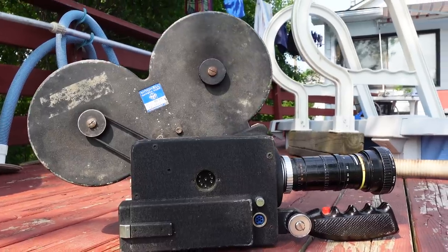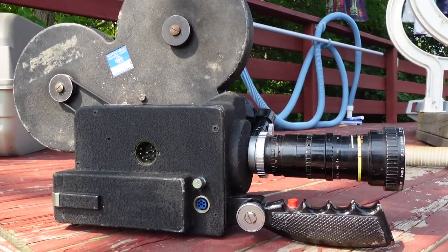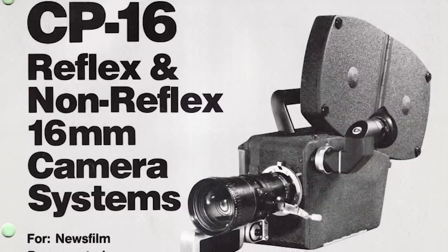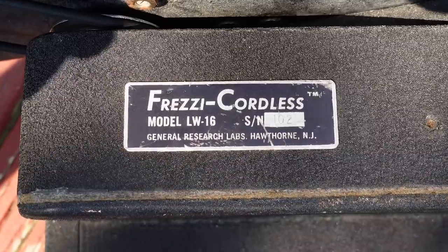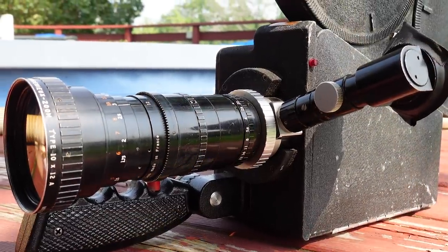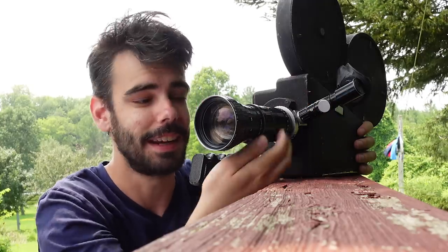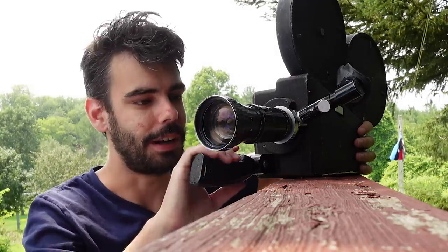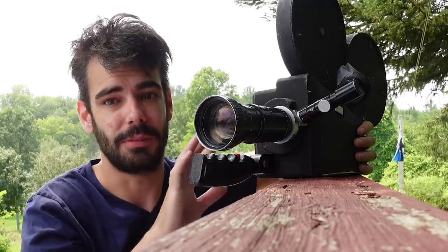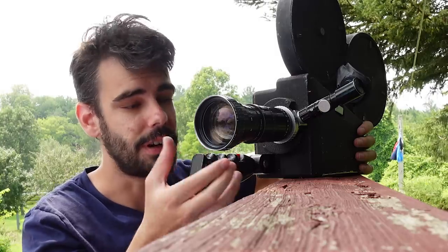The Freze definitely has some pros and cons in comparison to the much more popular CP-16, which you can get a reflex model for. This model is a non-reflex. I'm only able to see through the lens because it takes an Angenieux 12-120 zoom lens with a dogleg viewfinder — a viewfinder that's actually attached to the lens so I can see what's happening. I am kind of going to be tied to this specific lens for most of the time when I'm using this camera.